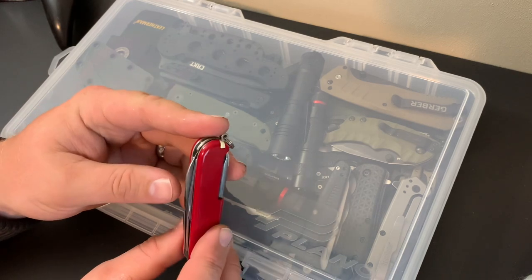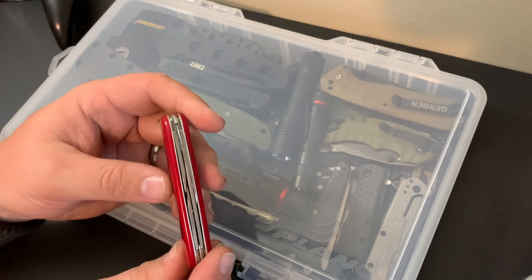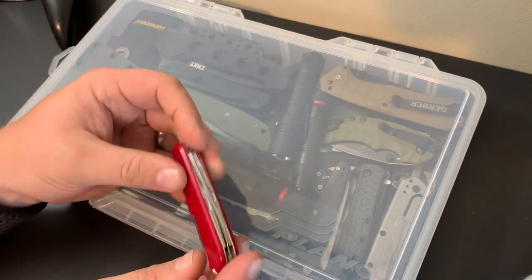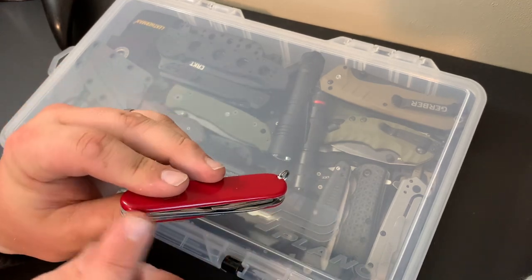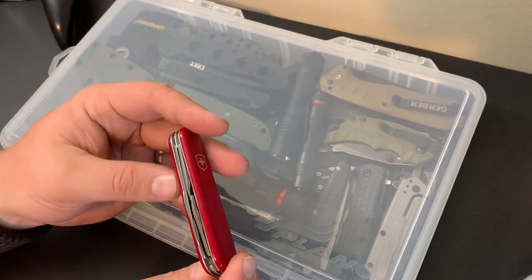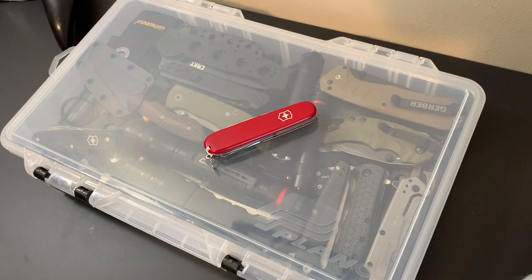One thing to note: these do come oiled from Victorinox, which is great. But if you carry these a lot, keep an eye on how much gunk and lint you're going to get in here, because oil attracts that sort of thing. After a while, just blow it out with a can of compressed air or wipe it out with a Q-tip. That's just the care and maintenance of the tool.